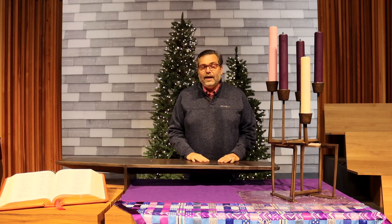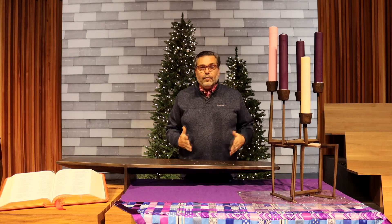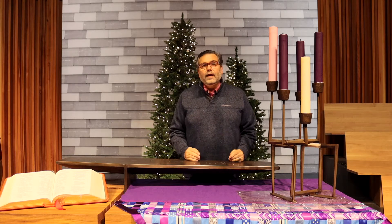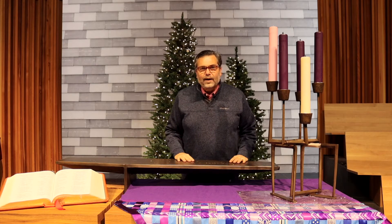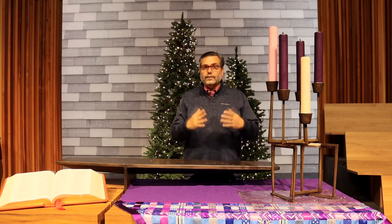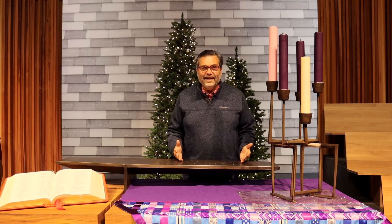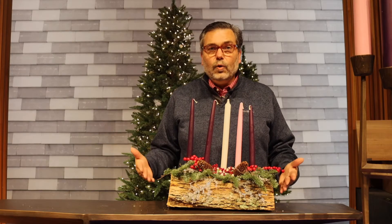This year I'm inviting you to go a little old school with me. As a kid, we took a log out of the wood pile and made Yule logs. A Yule log serves the purpose of an Advent wreath, except it's a log — like this.